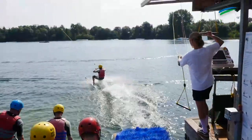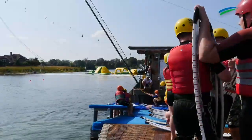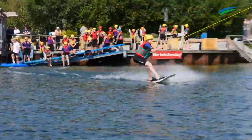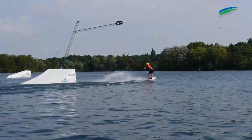Und dennoch, beide Sportarten sind für Anfänger geeignet. Machen kann es jeder, der will und sich dafür fit genug fühlt. Empfohlen wird es ab dem Grundschulalter. Als Anfänger bucht man das im besten Fall online vor, also online auf unserer Seite.